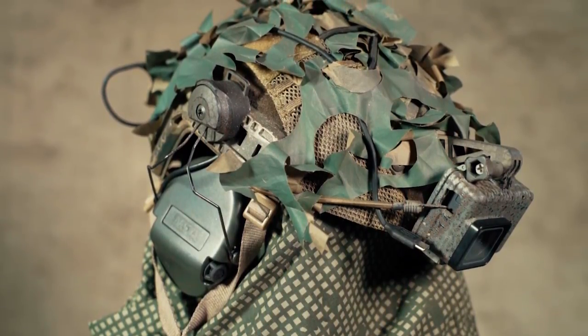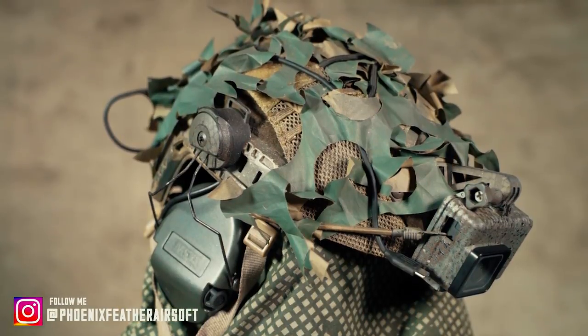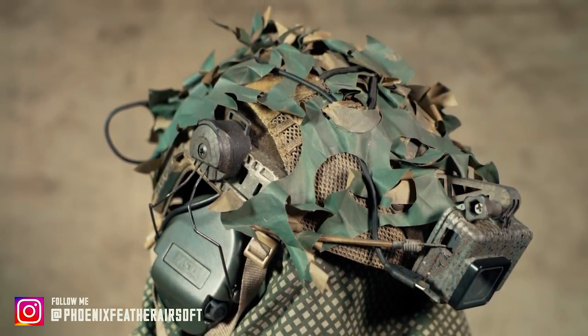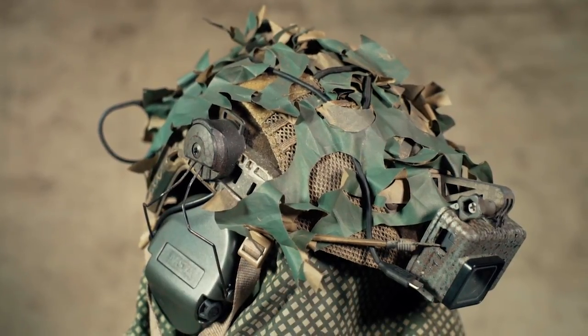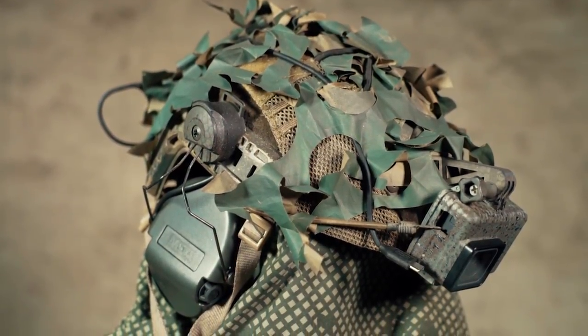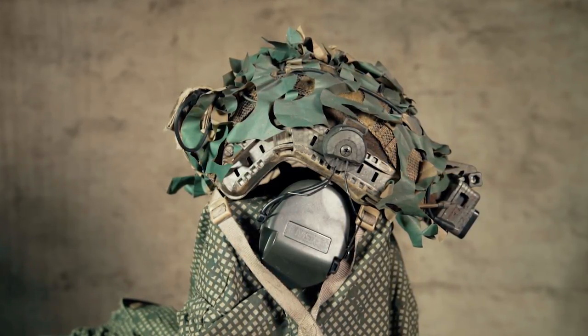Hey, what's up guys! In today's video I'm going to show you my helmet bit or setup, as I got a lot of questions about it. I hope to answer all of your questions. If you haven't seen my journal loadout video, you should check that out for a detailed gear description and how I set everything up on my body. You can find it in the link in the description and in the info card in the top right corner.